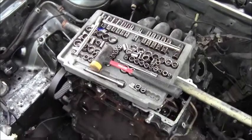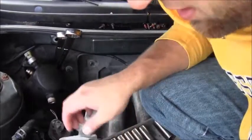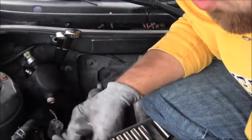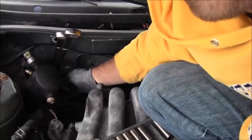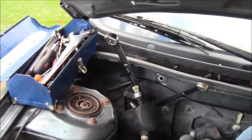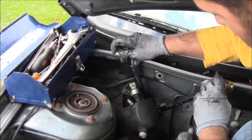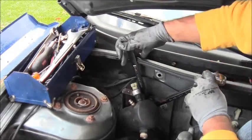Up in the engine bay right now and it's really fun getting this off. You need two wrenches — one wrench holds one part and the other wrench holds the other, so you have to do one of these back-and-forth deals. I need a 15/16-inch and a 1 and 1/16-inch.